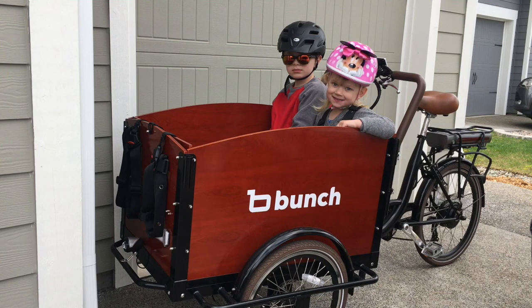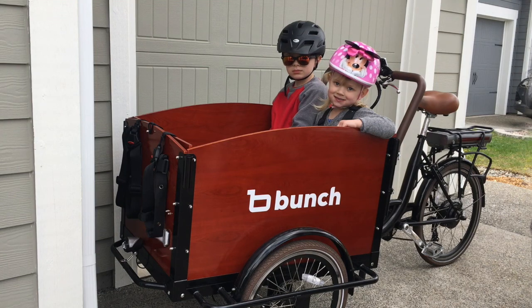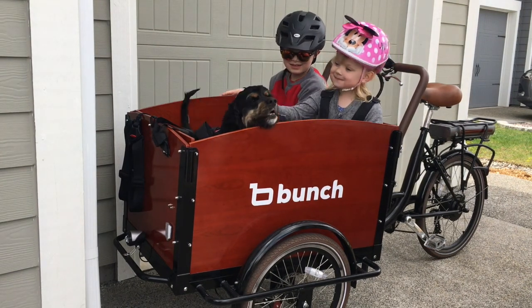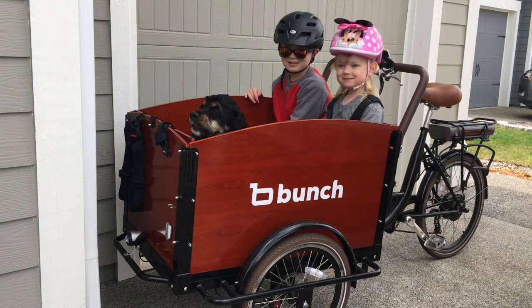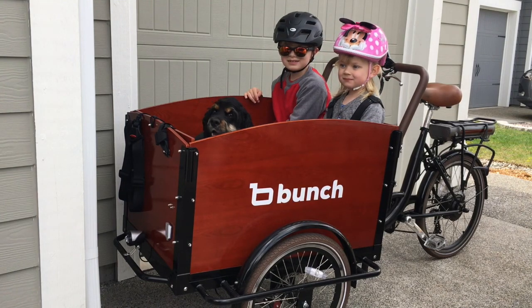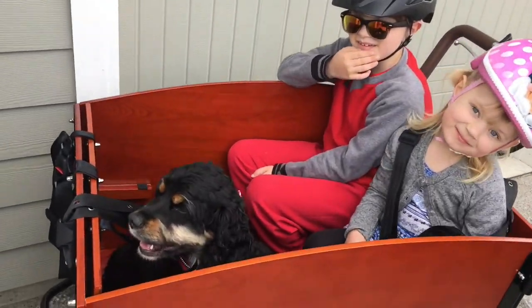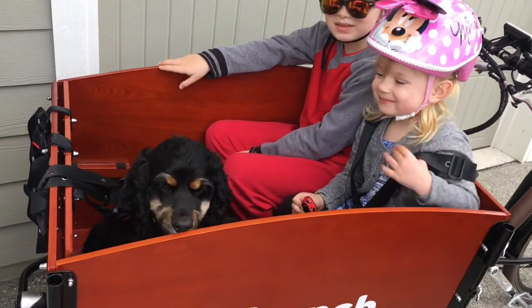The bunch bike is great — I can put all four of my kids in it. Here are my two youngest. Another thing I like about the bunch bike is that I can ride with my dog Ruby in it. She likes it too. This way if we go camping and she's along with us, she can come along for the ride.